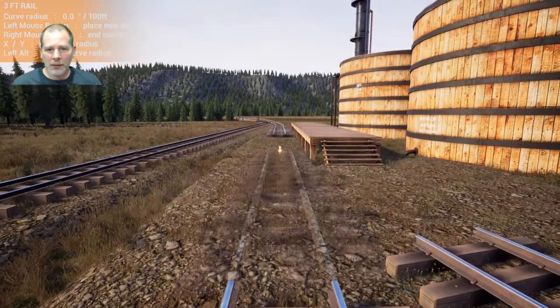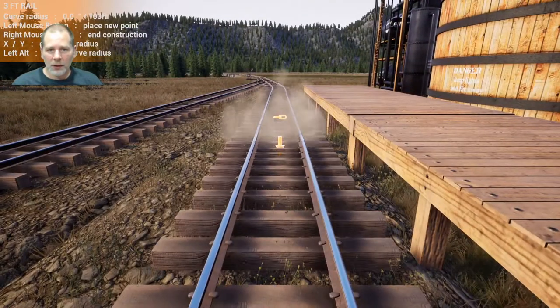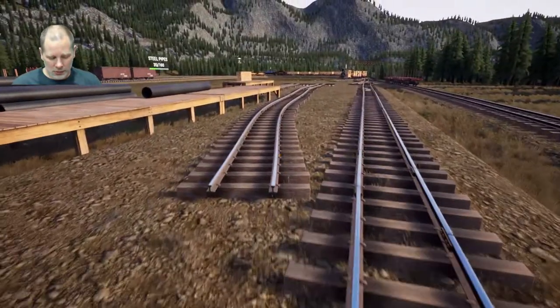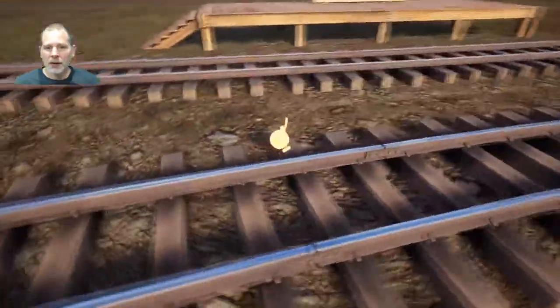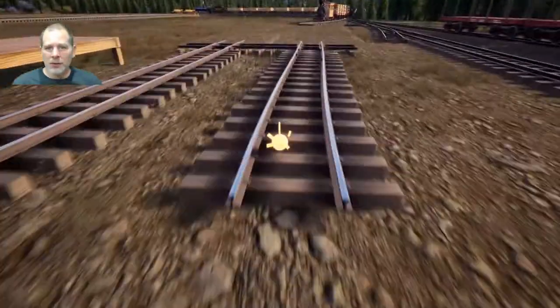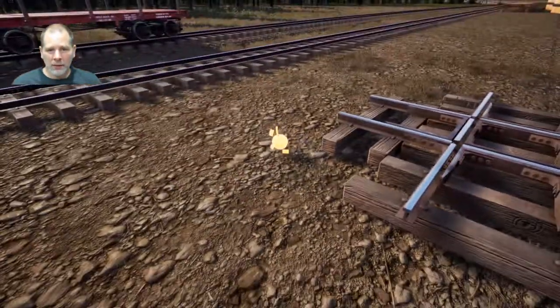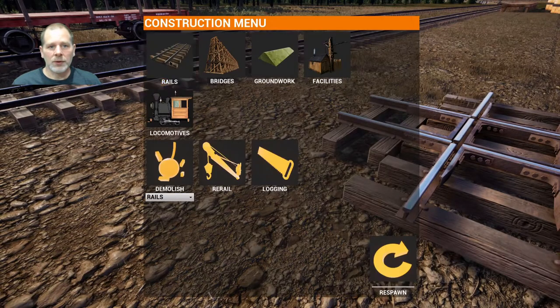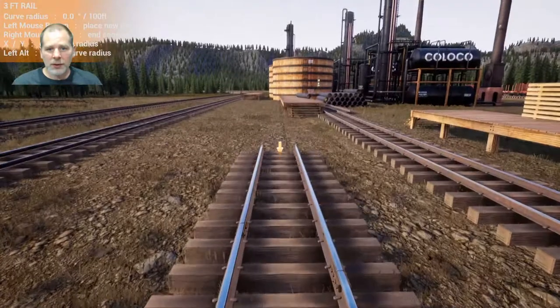We're going to kind of make this up as we go along. We'll put the main line back through here. It's a really tough call because we need to get this track right. Let's just try it this way — we're going to do an extra set. If you click outside and drag over, it'll demolish the three-foot segment first before it demolishes the crossovers and switches. We're going to do our straight piece of track.